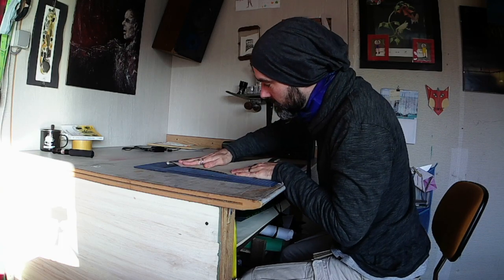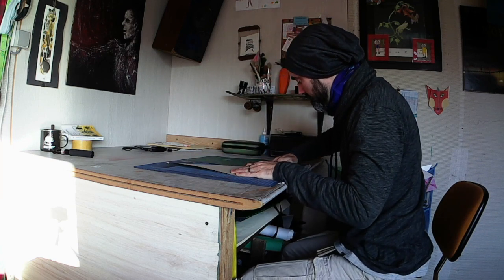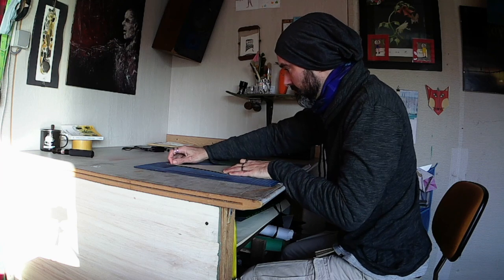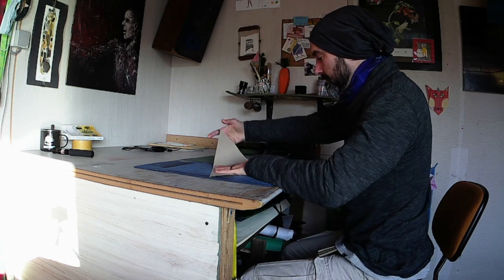I have my own studio here to design. I think about two hours each day to work on my design in my studio. I started to design.